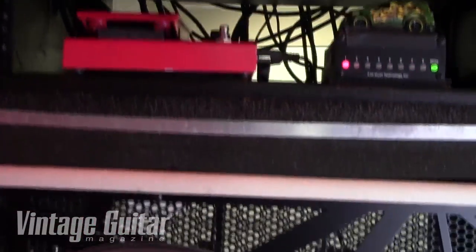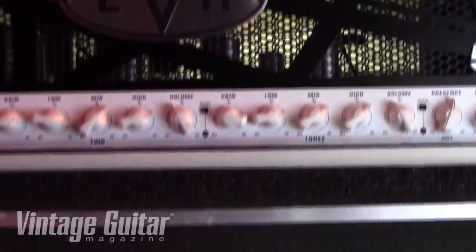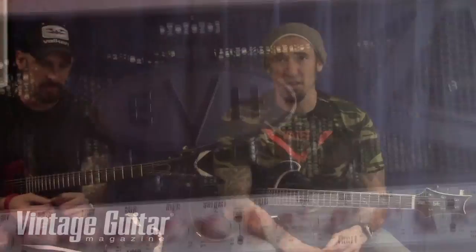When they come from the factory, for what we need gain-wise, there's plenty of gain to go around with those amps. We don't need any kind of a boost or anything like that. That's pretty much it for Martin today.